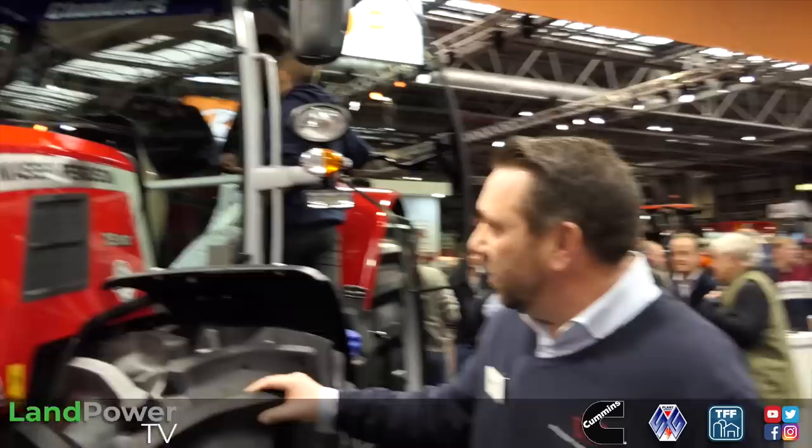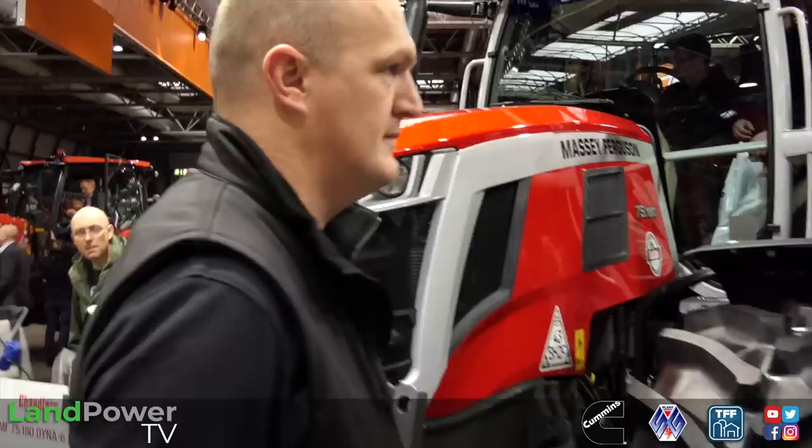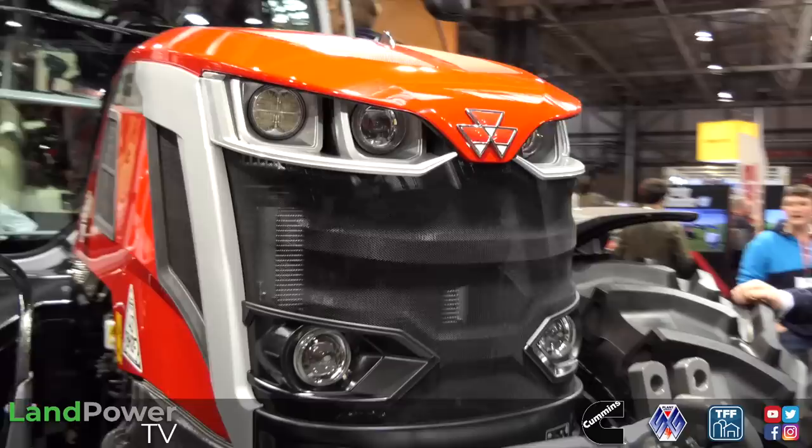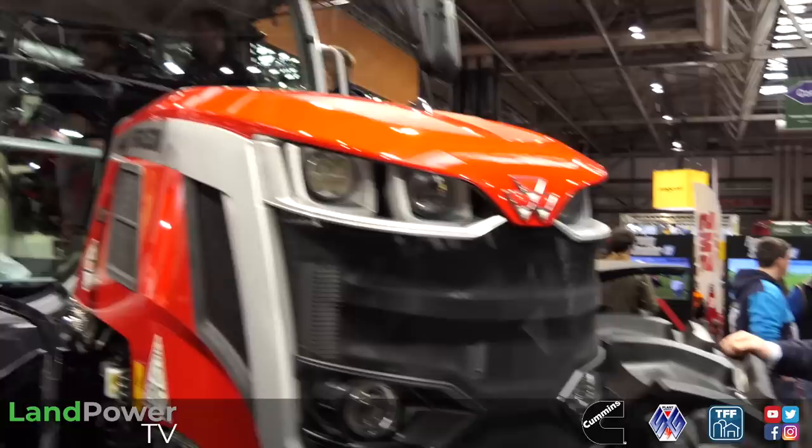The 7S got a revamp about 18 months ago. It's gone to the latest Stage 5 engine, but also the latest design with the sabre-tooth bonnet. It's revitalised the cab in line with the 8S, gone back to the silver cab which is traditional with Massey Ferguson. Stage 5 engine, up to 210 horsepower in the Dyna VT - so 190 and 210 in Dyna VT. Your new top model is the 7S 210 Dyna VT.